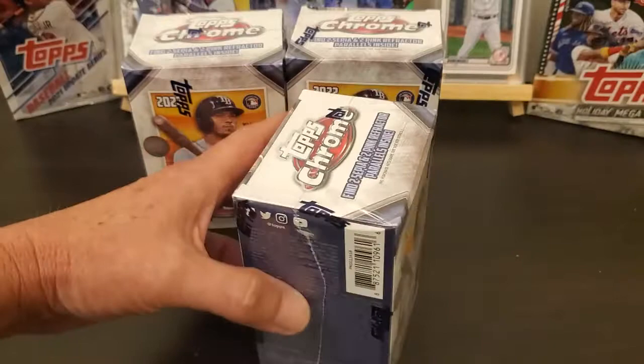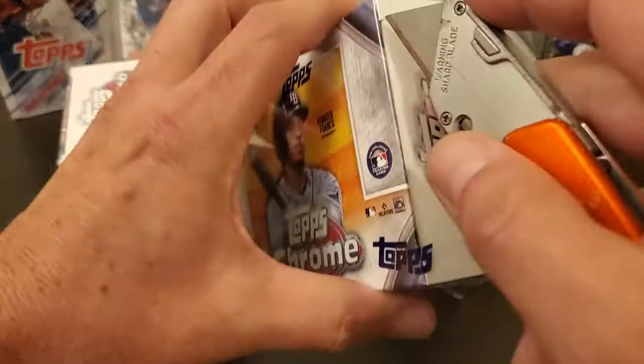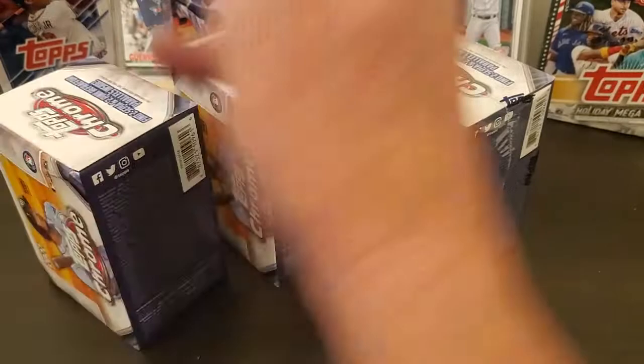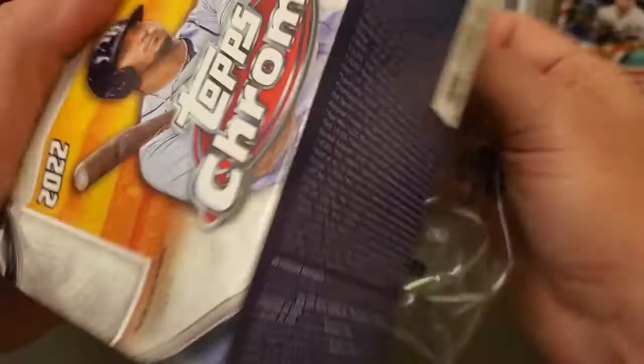Hey everybody, how y'all doing? Got me some more of these Topps Chrome blasters. Probably should save my money, but went up there to Walmart and they had a bunch of them still sitting there, so I figured I'd grab them — not all of them. They get expensive, $35 a piece. You can't get the short prints of the top rookies, but you can still find other stuff.